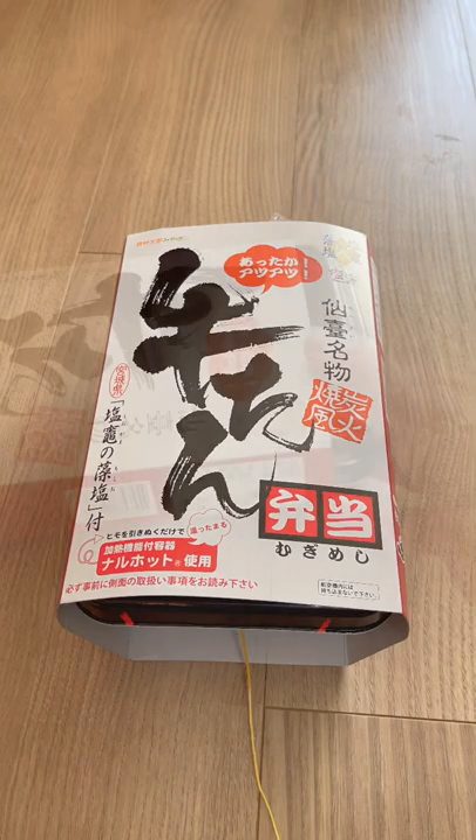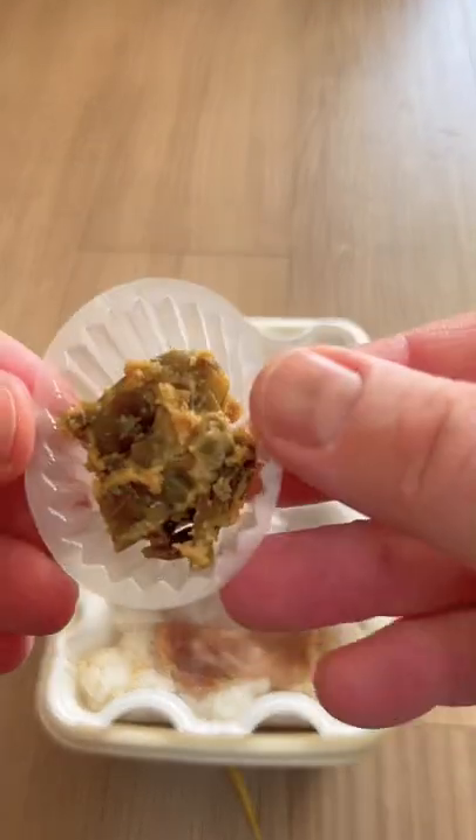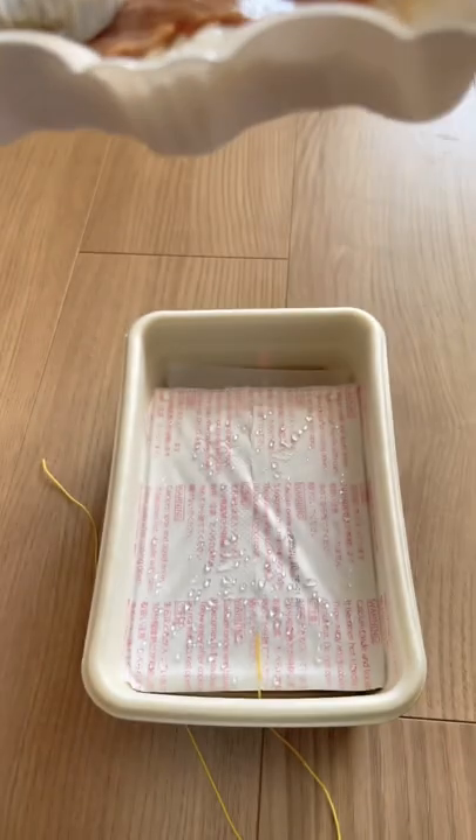There are complimentary chopsticks and some salt. Now let's look under the hood. As you can see, it comes with some pickles, some slices of beef tongue, a carrot, and some rice.